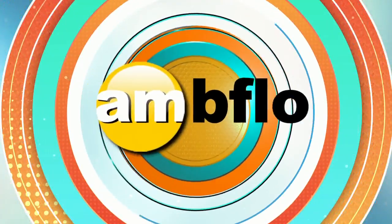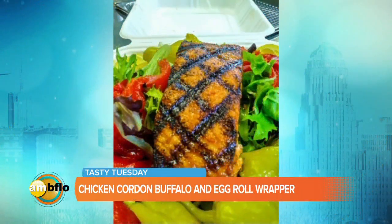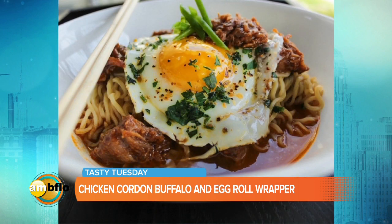Welcome back to AM Buffalo. Chef Cornell Wiz Williams has been cooking up a buffalo twist on some favorite foods for the foodies for years. And today on Tasty Tuesday, he is turning a simple cordon bleu recipe on its head.